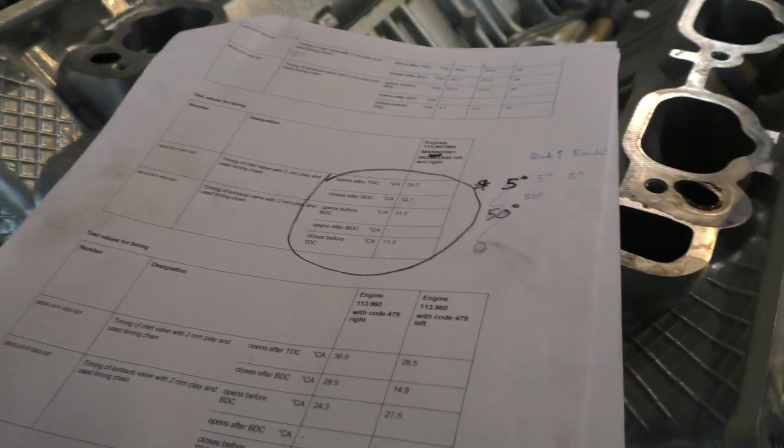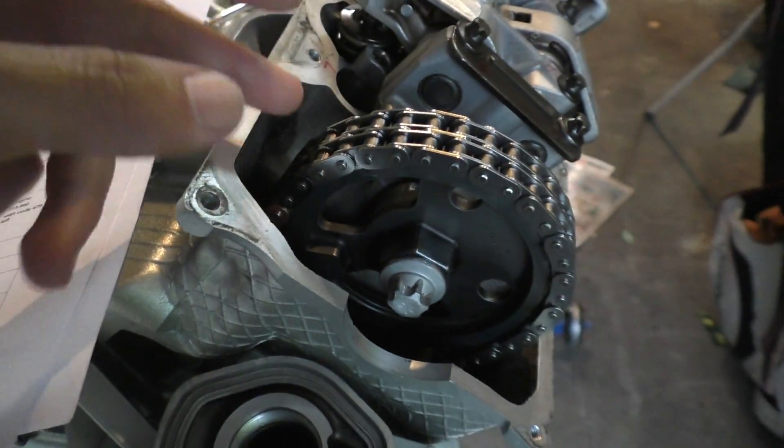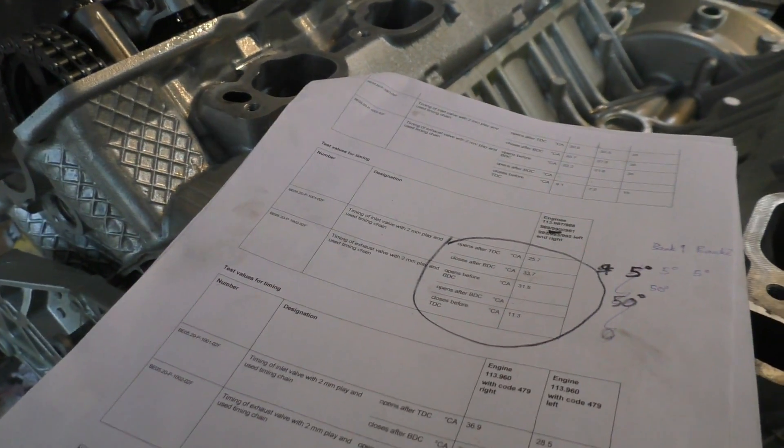This test will not only tell you whether you have the right timing, it will also tell you if you have timing chain slack — because the more slack you have, you will see a slight retard in the timing. So rather than your intake valve opening at, say, 25 degrees it might be opening at 30 degrees, which tells you that you have 5 degrees of timing chain slack.